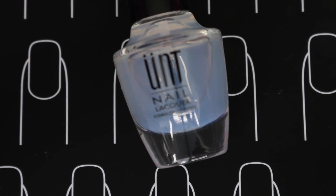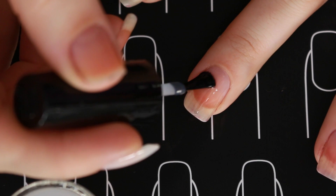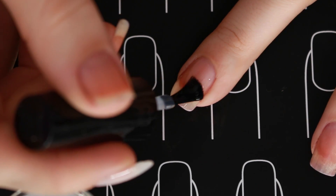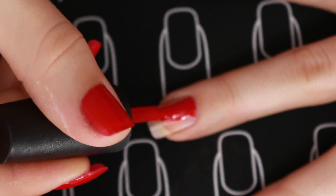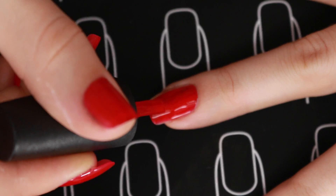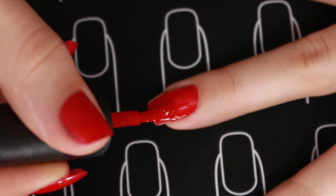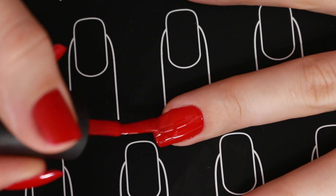Hello, you beautiful people! I'm gonna start off this nail design by applying an underpeel base coat, because I've been doing a lot of manicures and to simplify the removal process I'm just gonna use a peelable base. This red is Wildfire from CND — I'm just gonna apply that all over my nail as my base color.